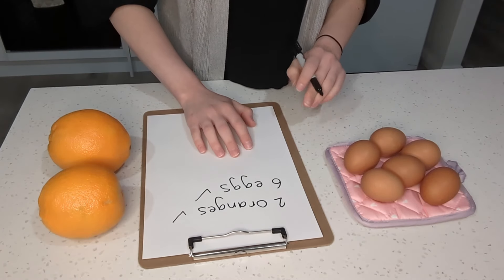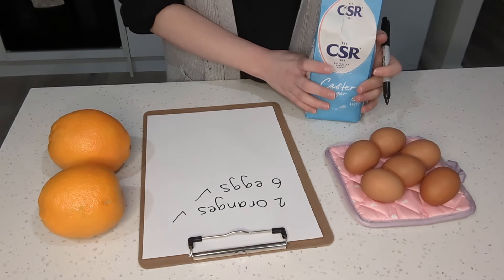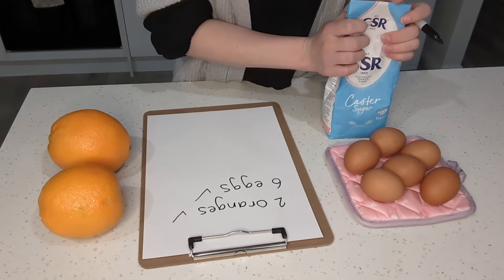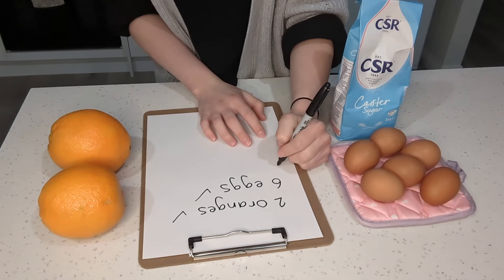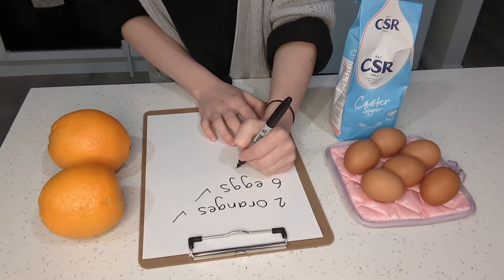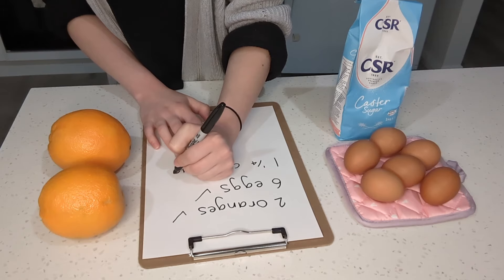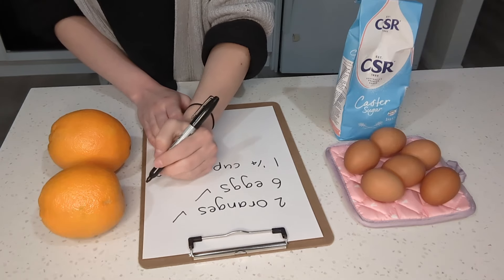We are also going to need some sugar — specifically some caster sugar. We're going to need about one and a quarter cups of sugar. Okay, now I've got that, let me give that a little tick.